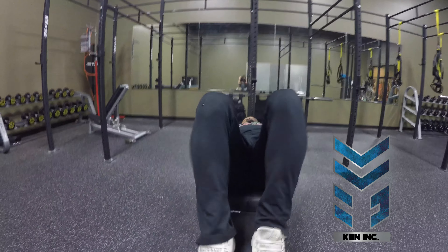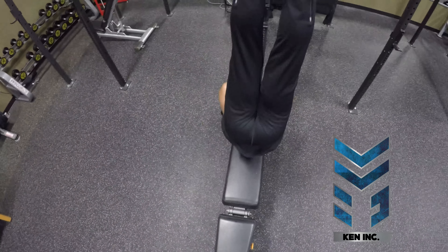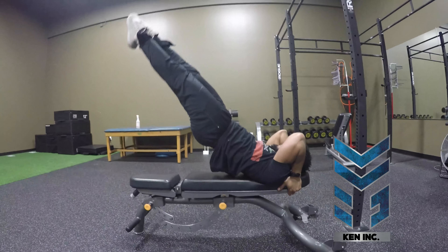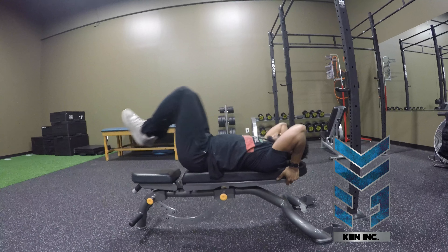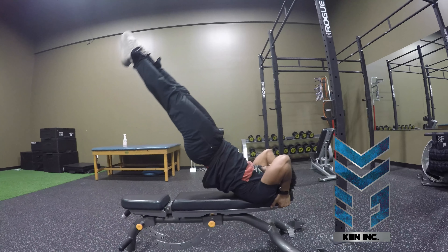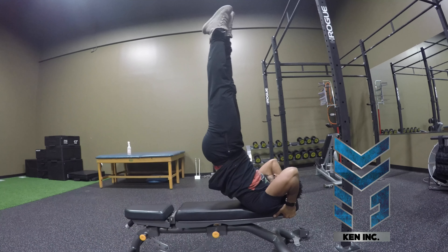First you're going to lie down just like so. From here you're going to pull your legs up, bring your hips up, dropping — leading with your legs as best as you can, coming down smooth. Then you'll pull your knees in again, bringing those hips up, dropping those legs down smooth, keeping all the stress in the stomach.